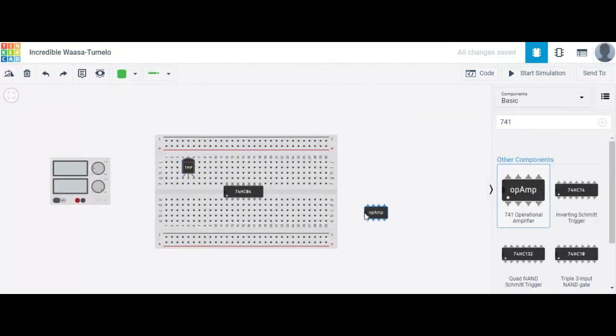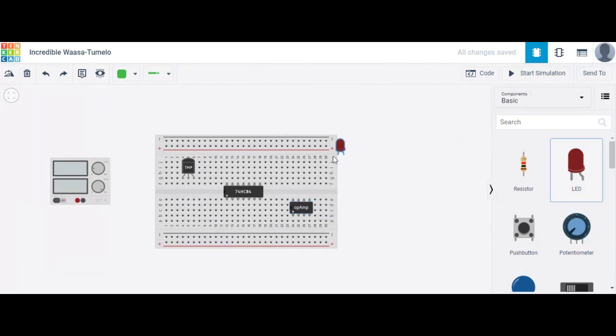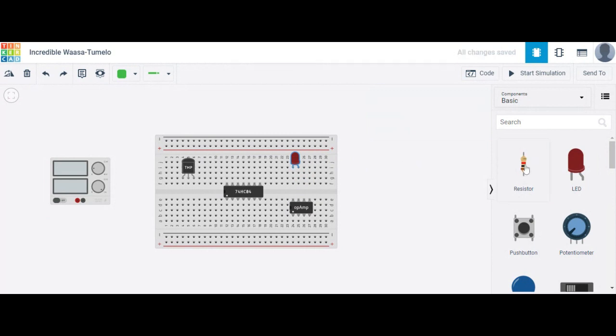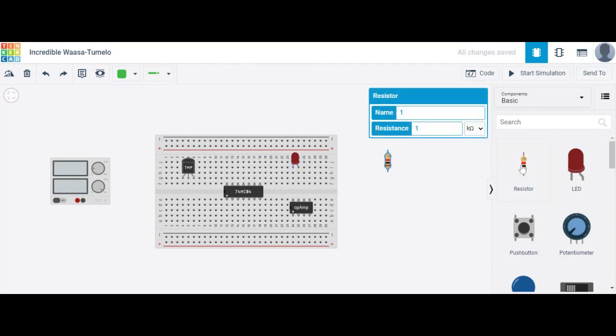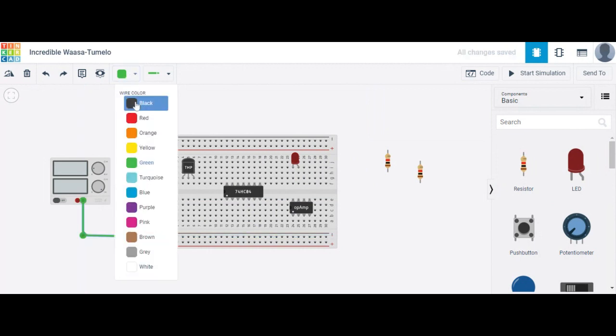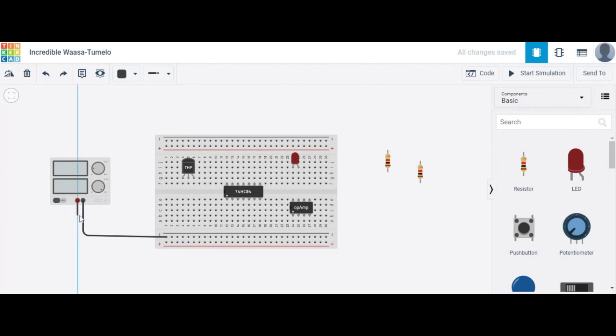The operational amplifier 741 IC is used here. We also use an LED — as a fan, we can use a resistor. See how to connect this one. First, connect the negative terminal to ground and the positive terminal accordingly.